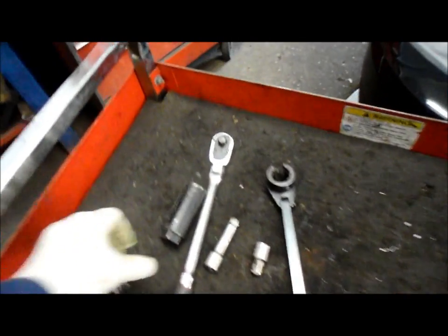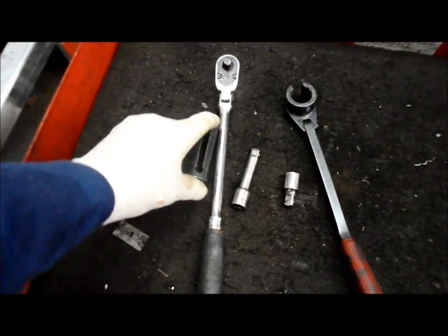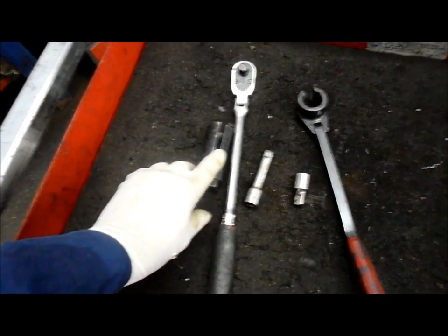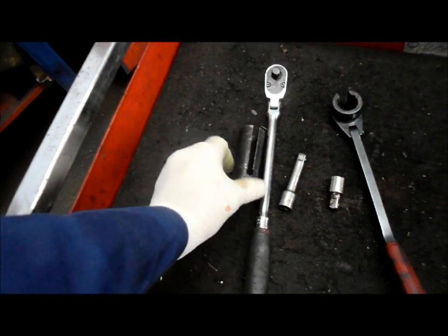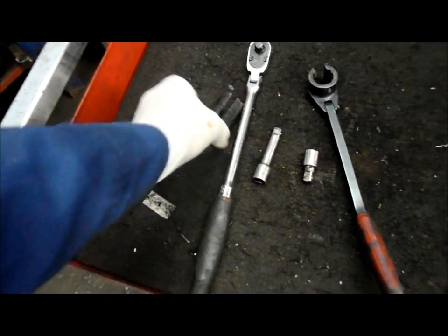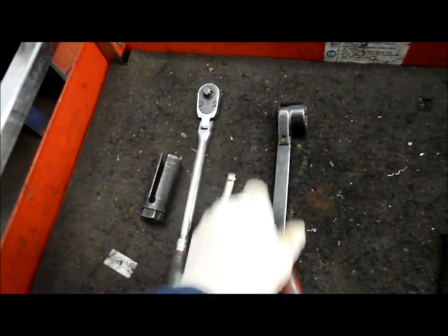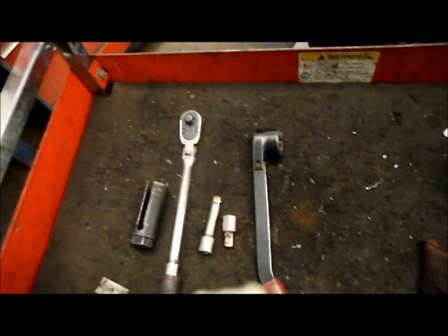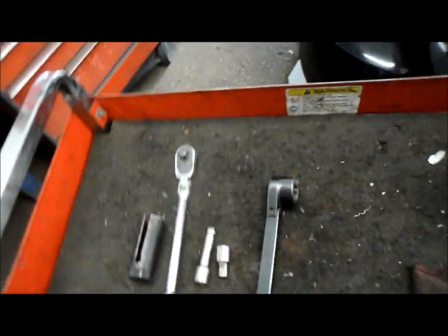To remove the oxygen sensor, they make a couple of different tools to do that. One is a socket that's slotted to get over the top of the sensor wire to remove it. If you don't have this socket, you can just snip the wires off, put a regular socket over the top, and take it out. I use the right socket for it. This one is probably my favorite tool because it's easy, it's flexible, and I can get into mostly all vehicles with it. So I'm going to use this one and we'll see how it goes.